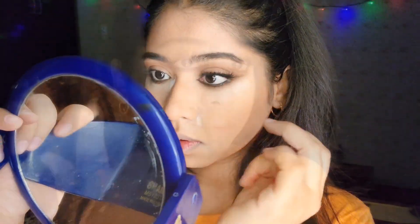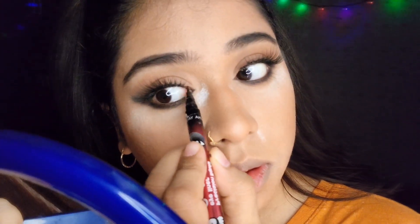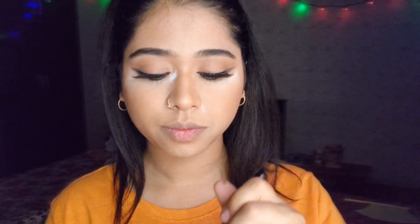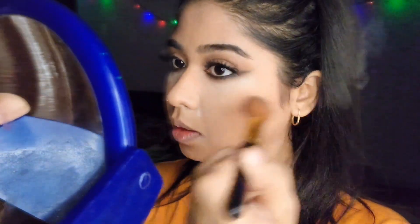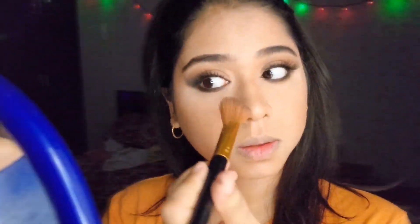Do the same to the other eye, then fill out any gaps so it looks even. To remove all that powder from underneath the eyes, brush it away lightly. Always add a little powder to your brush first and then brush out the fallouts — this gives an airbrush look around the eyes.